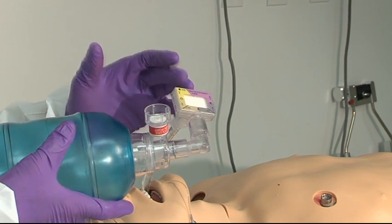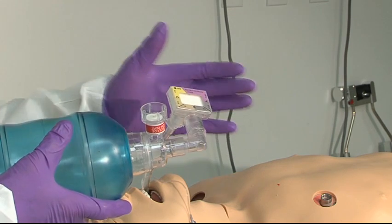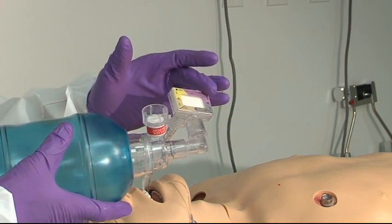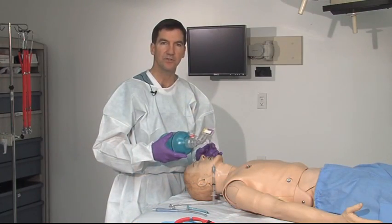Normally, the color is purple when it comes out of the bag, showing low CO2 concentrations. And you expect to see this change from purple to tan to yellow, letting you know that you have successful intubation.